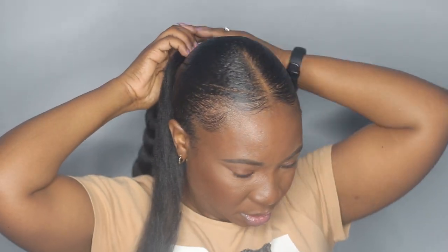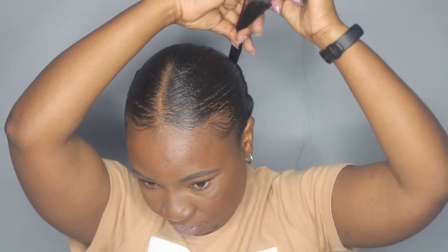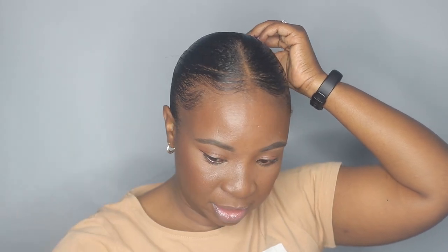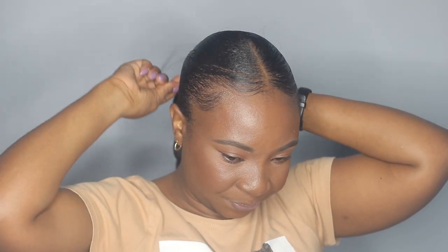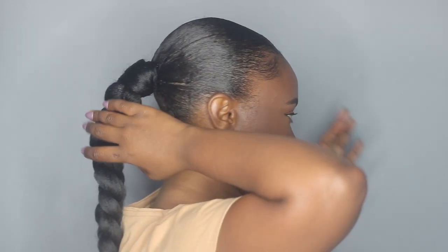I'm done braiding my ponytail and this is how it's looking. Now I'm going to take this extra piece of hair and wrap it around. Now I'm going to take my blasting spray and spray it around the wrapping piece here, just so that it can get stuck, stay smooth, and everything can stay secured. This is how my ponytail is looking.